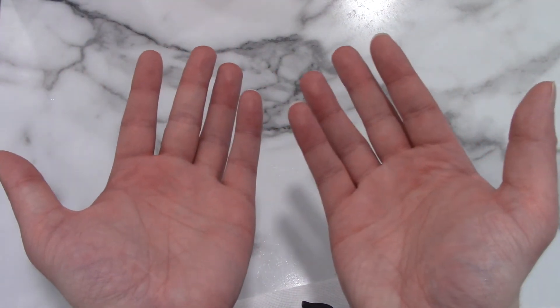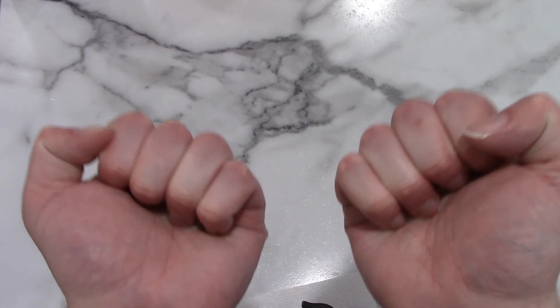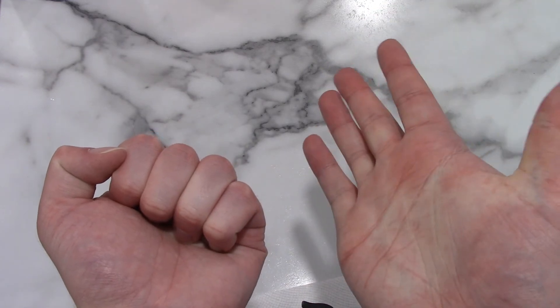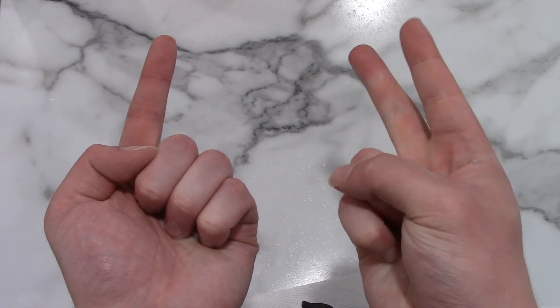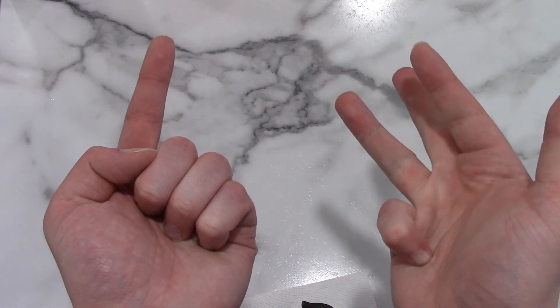I can count with my hands facing this way as well: 1, 2, 3, 4, 5, 6, 7, 8, 9, and 10. And then 11, 12, 13, 14, 15, 16, 17, 18, 19, and 20.